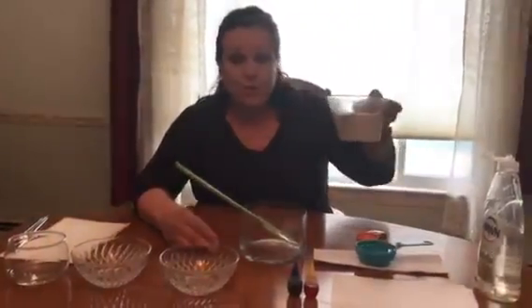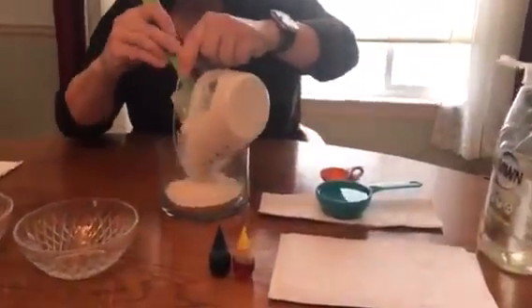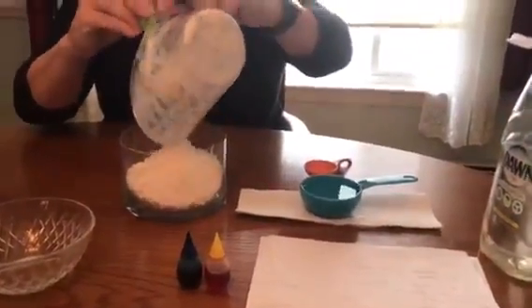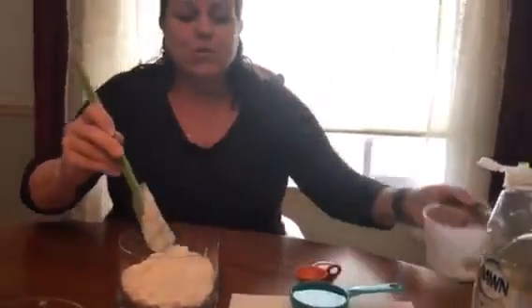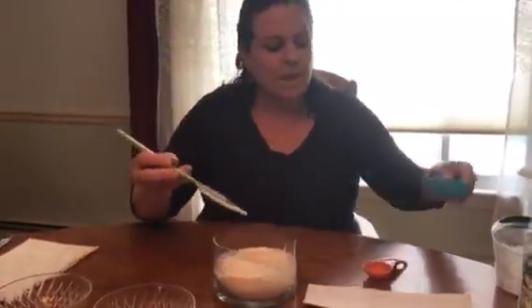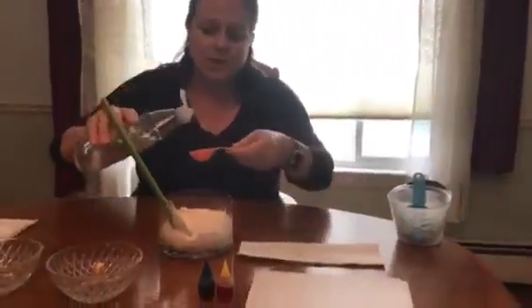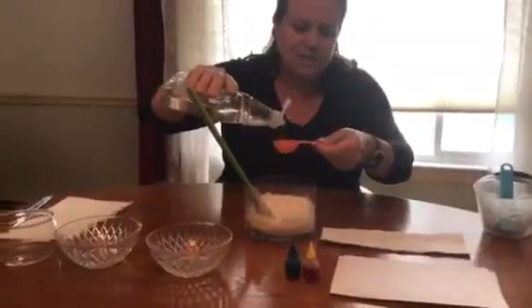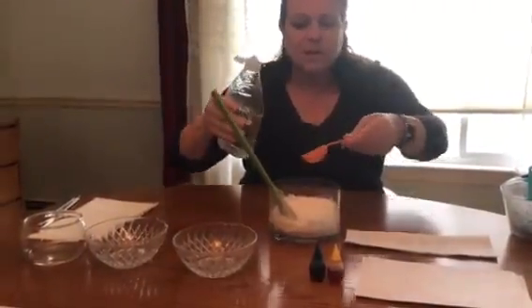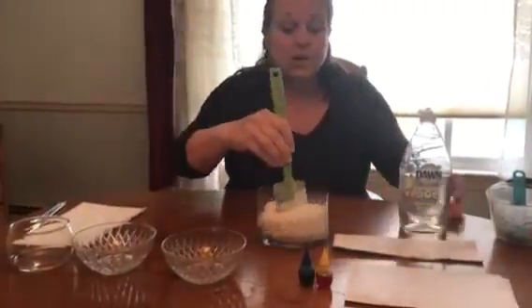We are going to use flour — we have one and a half cups of flour. I'm going to pour it into this bowl, just like that. You are going to use one third cup of water and pour that into your flour mixture, and then we are going to use one tablespoon of soap. We're going to fill this tablespoon up and add soap.